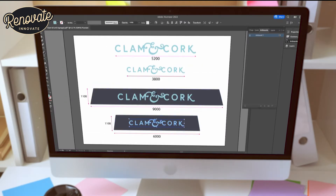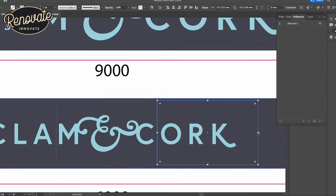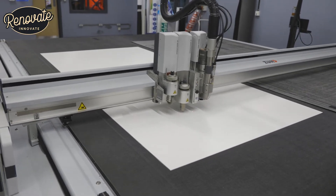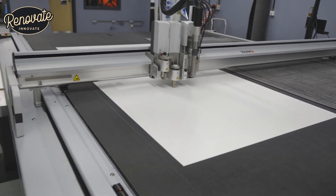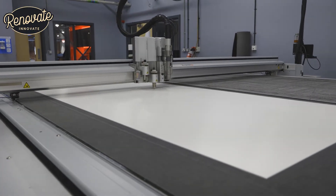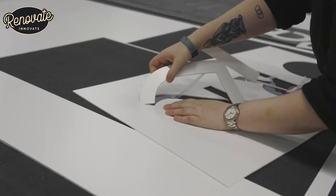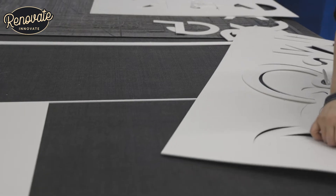Here we are following a site visit where we've got the dimensions needed for the canopy at the restaurant. We're using the customer's logo, their color, their design — it looks fantastic. We've got it onto the machine at Visual Group; it's an amazing machine. Whenever we need anything like this doing, we take it to them. The stencils were made into three sections, down to the size of the material and also ease of use when we're up on the canopy.